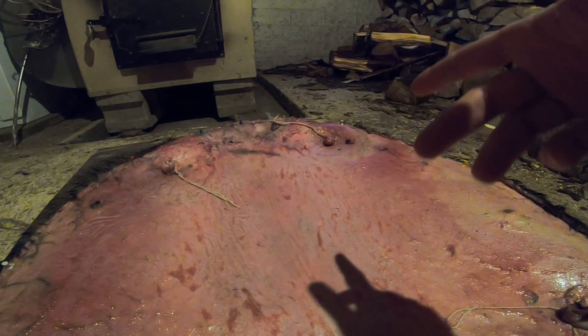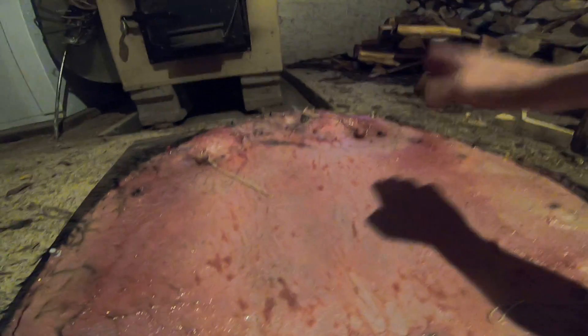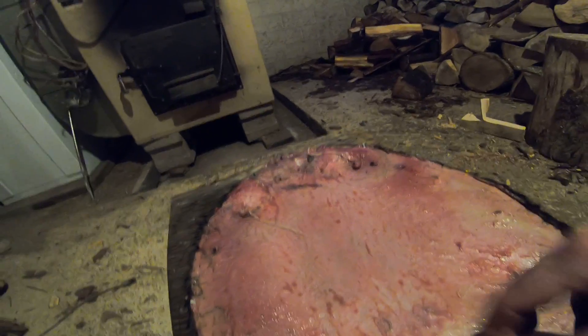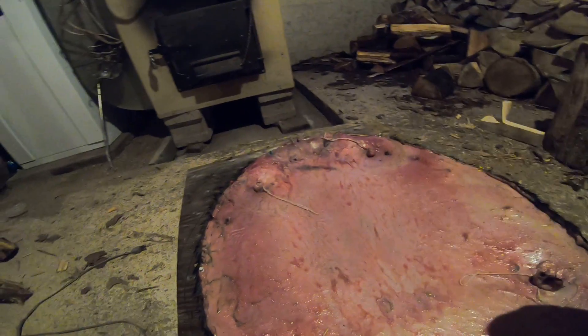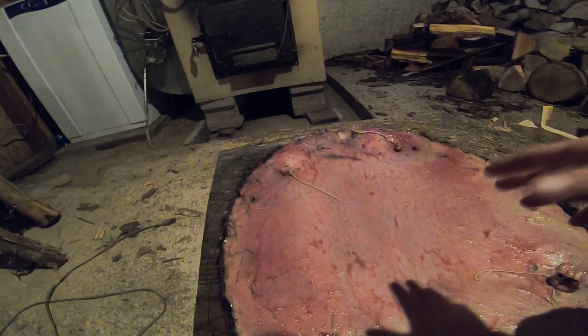In the springtime when the hair starts to come out, you start to see blotches on this side. I could have done a lot better up there — I thought I did better — but sometimes you just gotta do it. It's just time. The good news about the beaver pelts is that I got the tail not too bad.